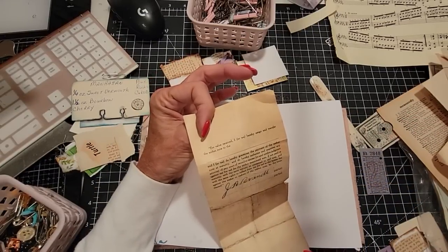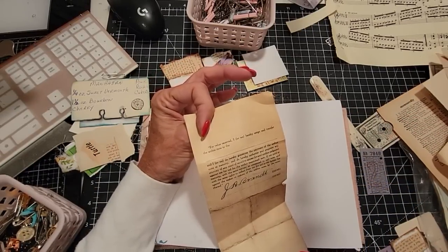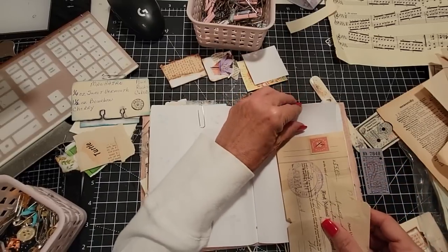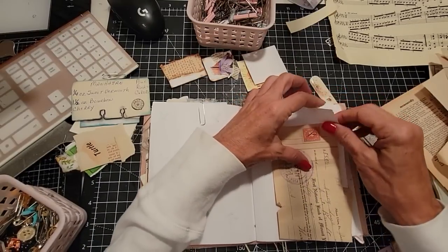'For valued received, I hereby assign and transfer.' It's a note — some type of note. I don't know. I just find some of this stuff so fascinating.